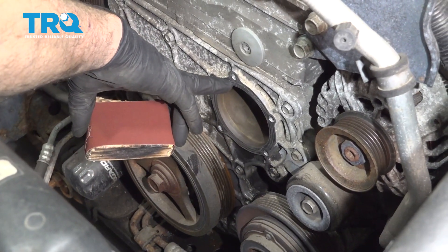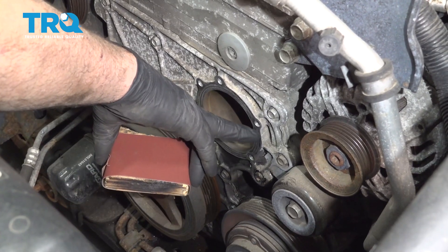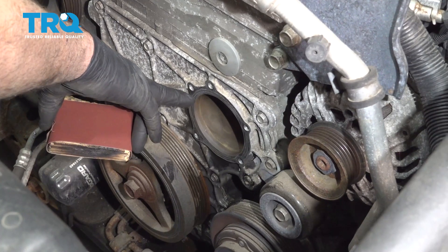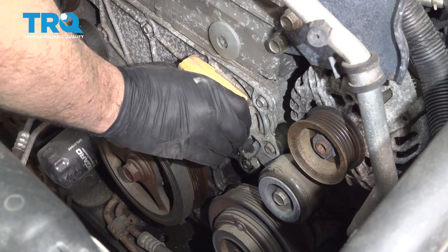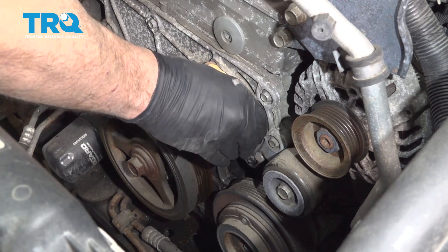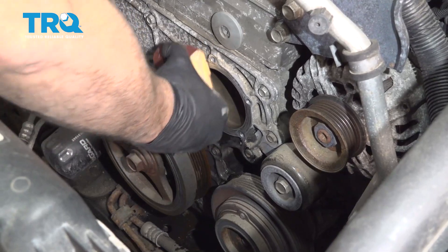Now you want to clean the surface of where the water pump was bolted to and clean up any residual gasket material. Don't use a razor blade or gasket scraper because this is aluminum and you don't want to gouge it. Use fine sandpaper on a flat block of wood and gently sand back and forth to resurface and clean up that surface.